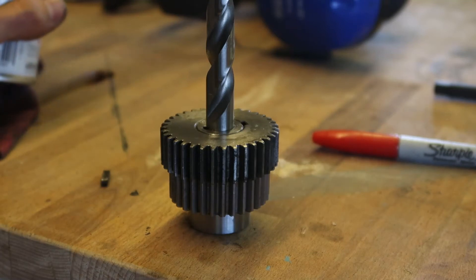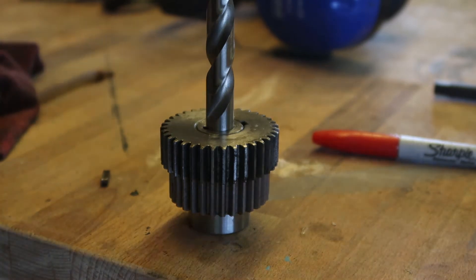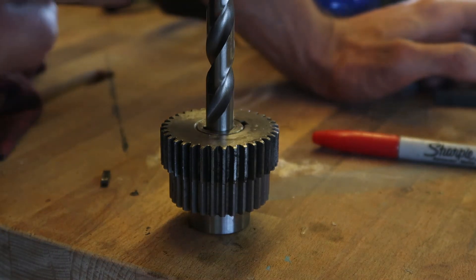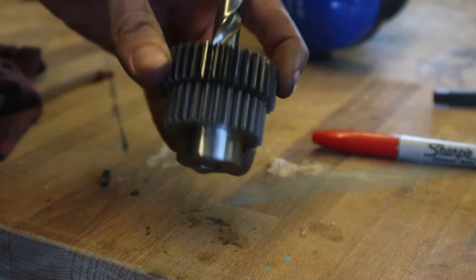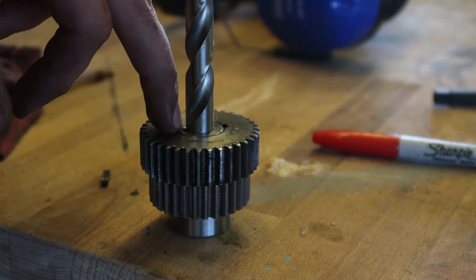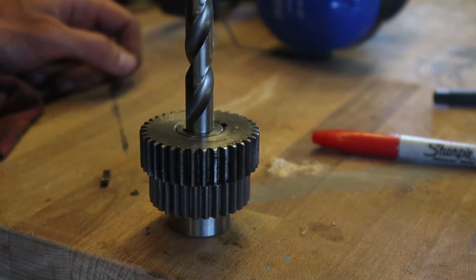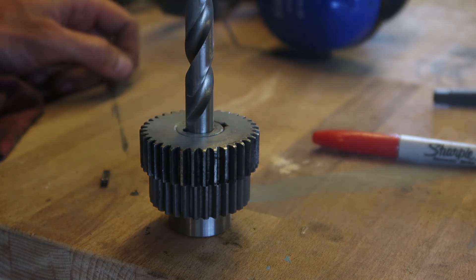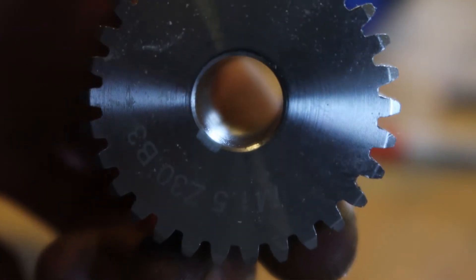I don't have a keyway broach, so I'm going to try cutting the keyway with a file. I've got both gears on a 13 mm drill so they're concentric and lined up, and I want to spray down through the original keyway of this gear to transfer the mark onto the new one so I know where to cut. I wasn't sure if this would work, but look at that — it worked!